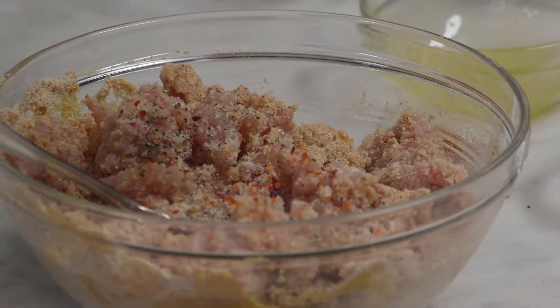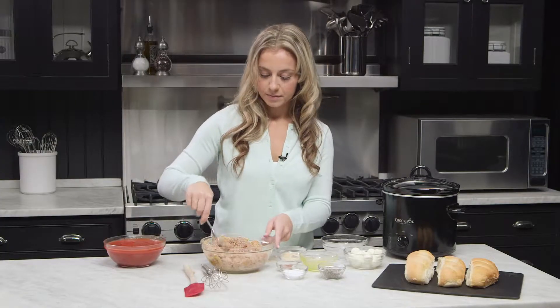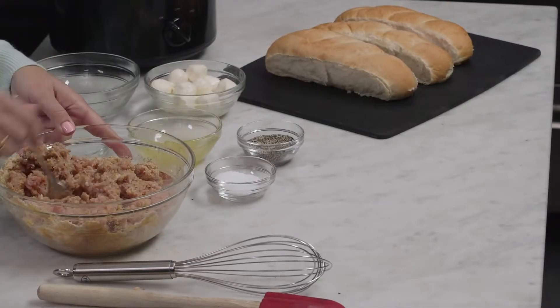We're going to add garlic powder, about a teaspoon or so. Mix that all together and we're about ready to make our meatballs.